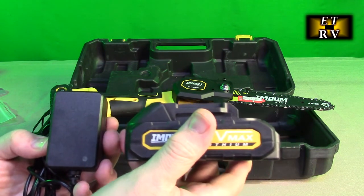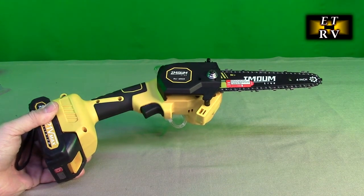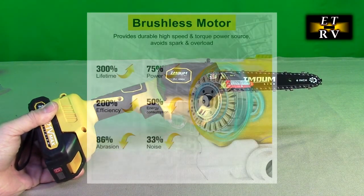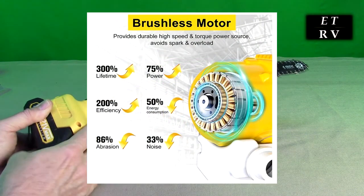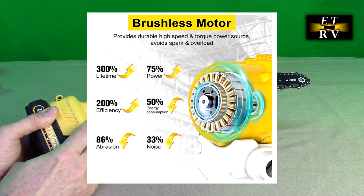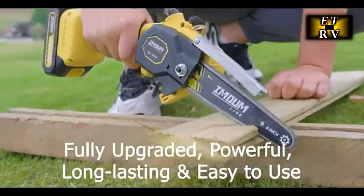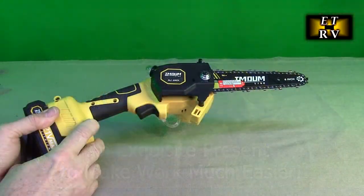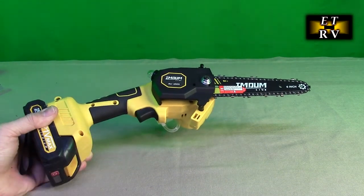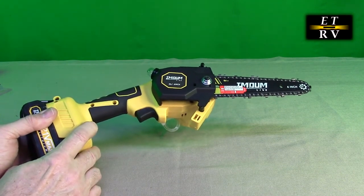Let's go over some of the features of this chainsaw. Why is brushless important? A lot of chainsaws use brush motors, which is okay, but the lifespan of a brush motor is limited because the brushes will eventually go bad, causing it to draw more energy. A brushless motor will efficiently utilize less energy, the lifespan will be increased by a large amount, and the output power is increased. These brushless motors also have no jams, low noise, and high efficiency.